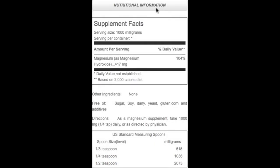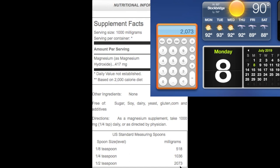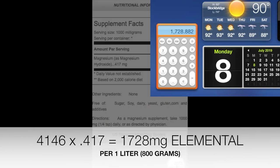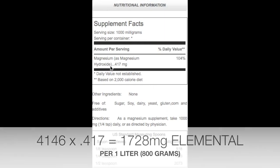Here is the nutritional information on the Bulk Supplements magnesium hydroxide package. A half-teaspoon contains 2,073 milligrams, so times two — a full teaspoon — is 4,146 milligrams. However, there is only 417 milligrams of elemental magnesium per serving, so we take 4,146 and multiply by 0.417 to get the actual elemental magnesium content.